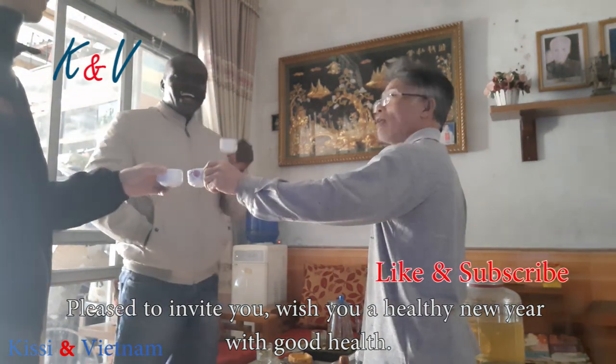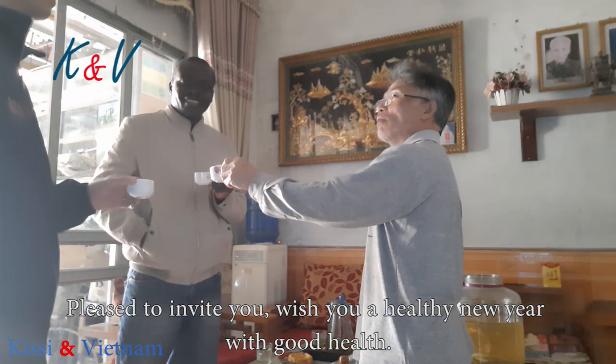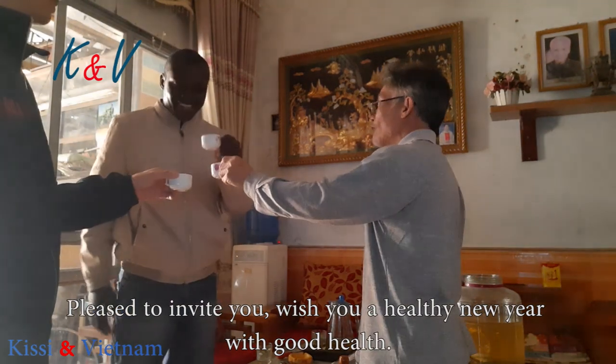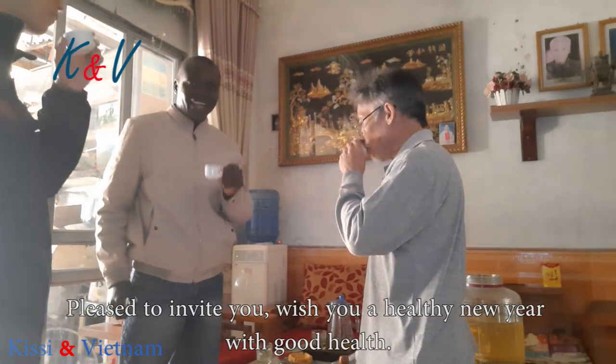This is Snake Wine. Thank you. Snake wine — right?